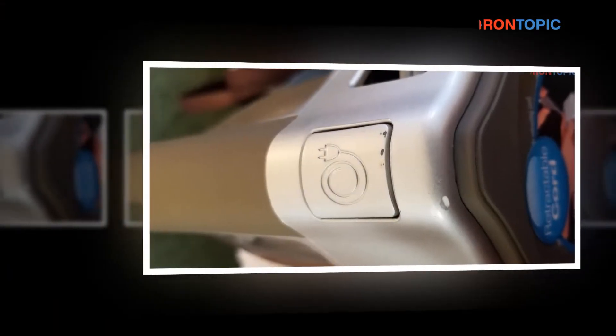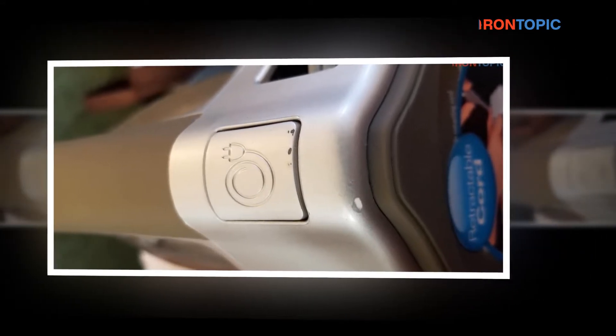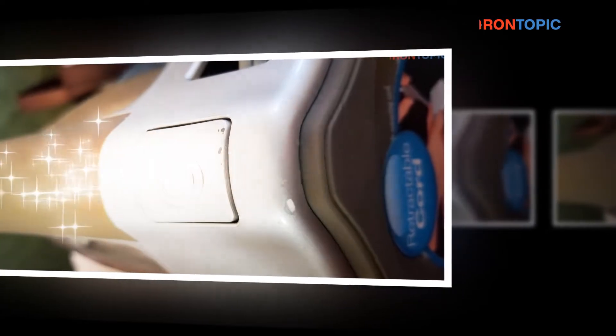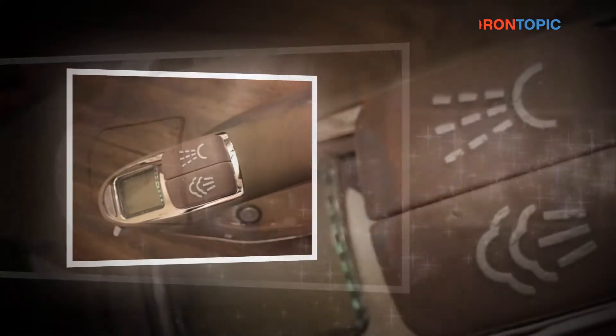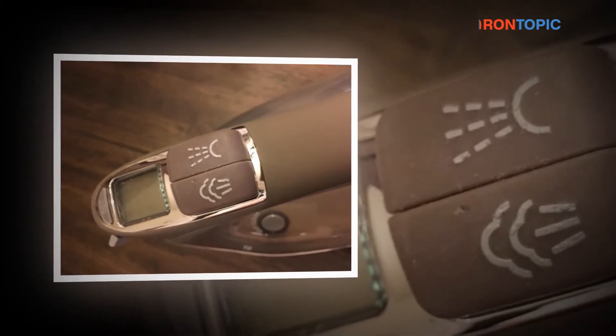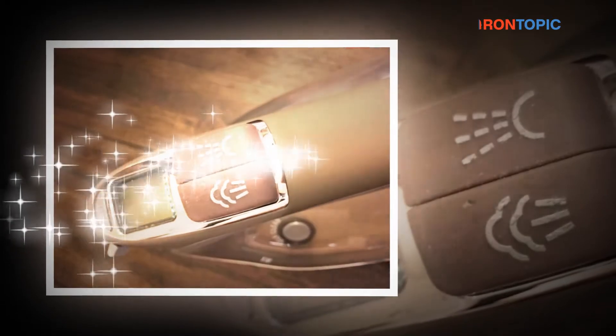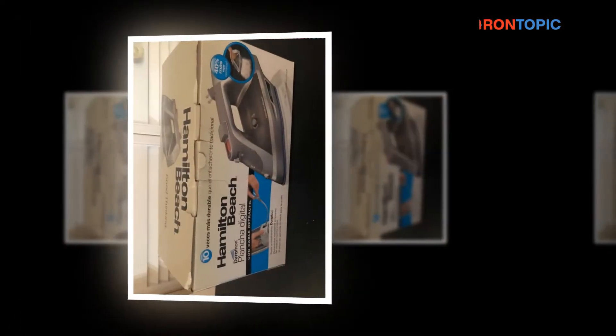The Hamilton Beach Durathon Iron 19805 features impressive steam production and a non-stick soleplate that is 10 times more robust and durable versus conventional non-stick, giving you maximum value. With that kind of durability, it is your preferred option if you are looking for a long-lasting, feature-rich iron for over $50.